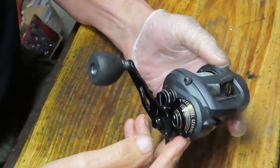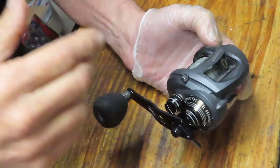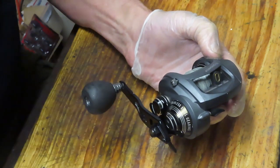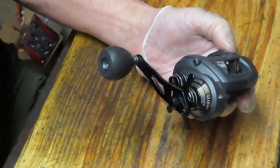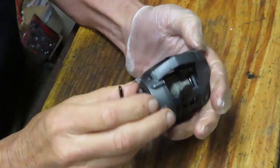These reels should be serviced on an annual basis regardless of whether they're tight, noisy, something broken, etc. You want to prevent that. You want to have your reel ready to go at all times, and the best way to do that is to keep it serviced on a regular basis. We're going to show you how to take this reel apart, how it's made, how it's serviced, and we'll get it back out to Matt to go fishing again.